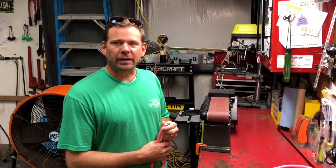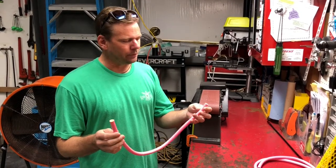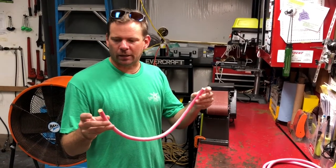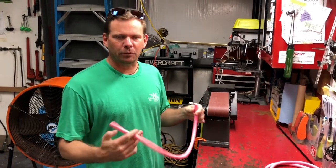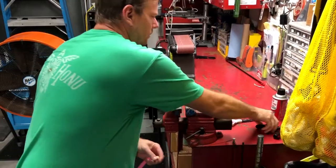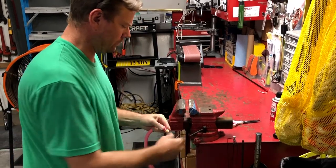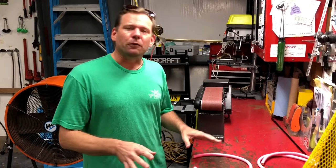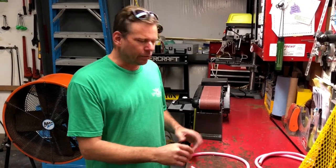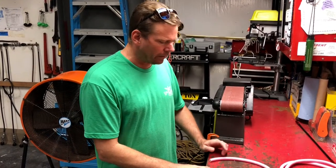Aloha everybody, this is Connor at Kona Freedivers. I'm here today to show you how to tie a speargun rubber. If you know how to do this, it saves you money in the long run and you can do it on the fly, so you don't always have to go to a shop. We've done the math and over the last decade I think I've tied probably 20,000 bands or so, give or take a thousand or two. There's different ways to do it, but this is the way my aunt taught me — the most efficient way I know.